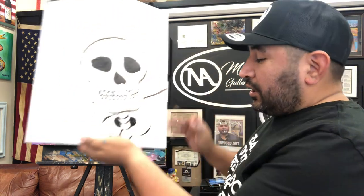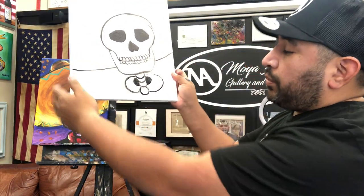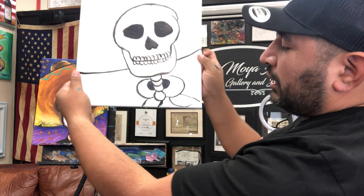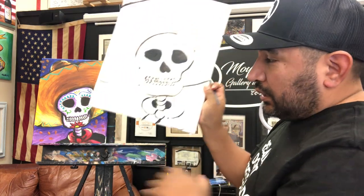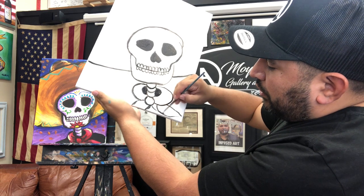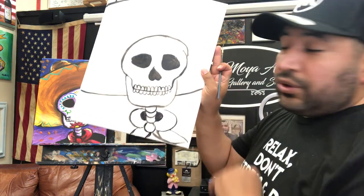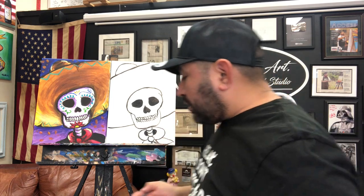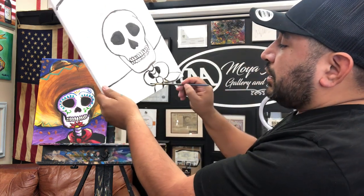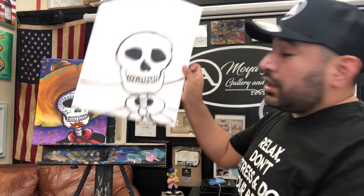After that, create the two little parts of the bandana — just one little line here and one going to the side, however you want. It doesn't have to be perfect, just go with the flow. The only thing left is the shoulders, and after the shoulders we're ready to start painting the background.